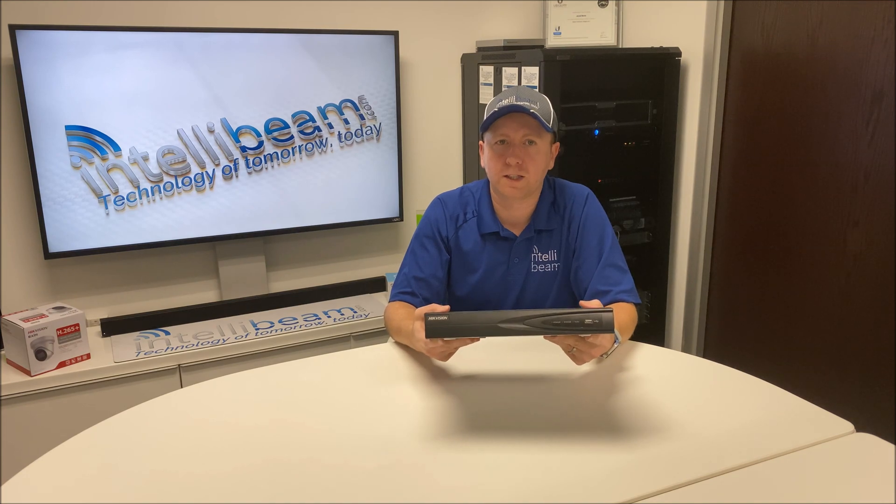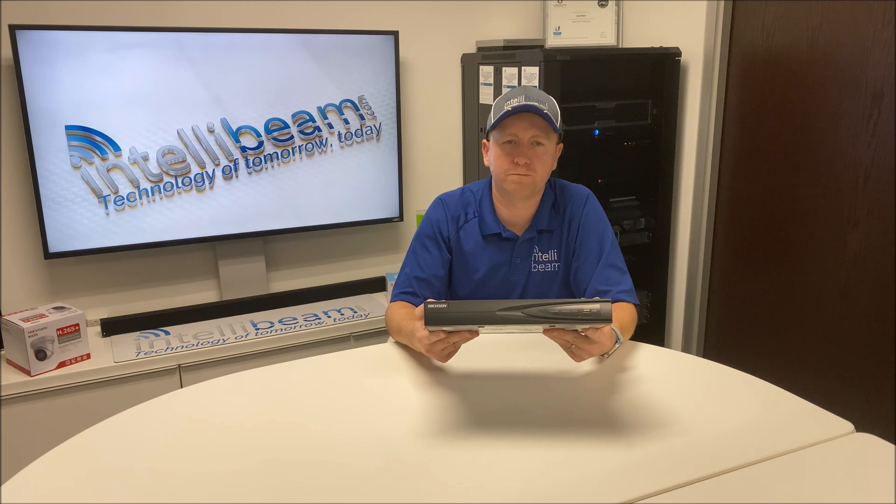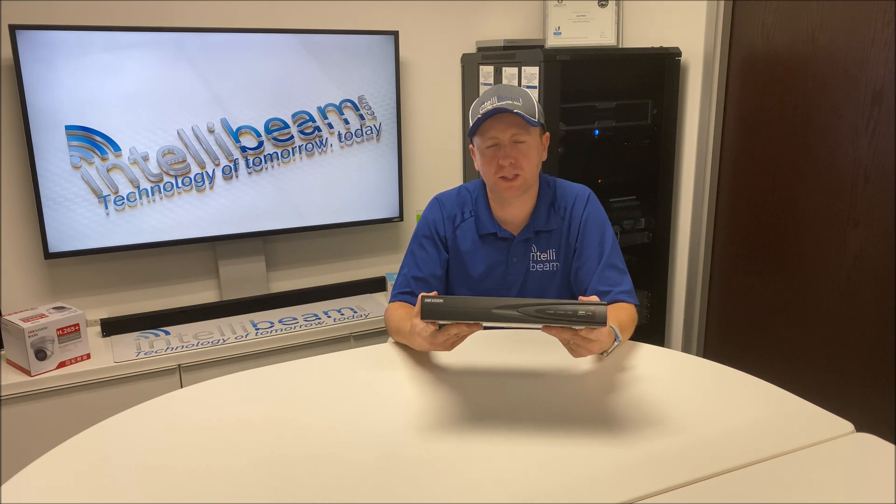So there you have it — the 4 Channel 4K PoE NVR, model DS-7604NI-Q14P, unboxing by IntelliBeam. Technology of tomorrow, today.